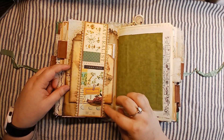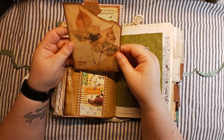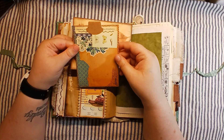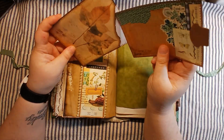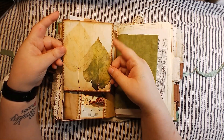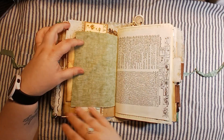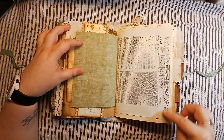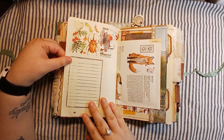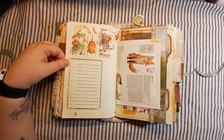Here's a belly band with some trim under it and another floating pocket — these are junk with stuff images as well. Inside this pocket is a large journaling card that you can write on the back of, and that just slides right back in there. Pretty pictures and leaves on the back. Some more fabric, and some more dictionary page with washi on the sides. Ledger paper. I love this washi with the bug and all that, so pretty.